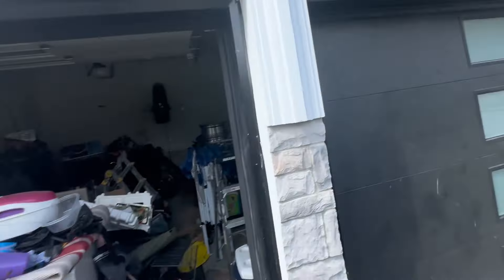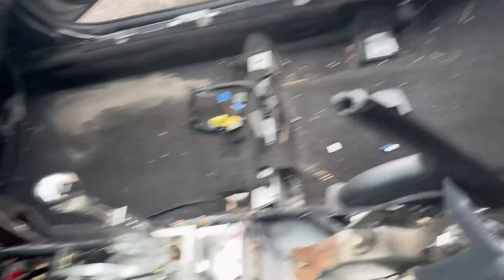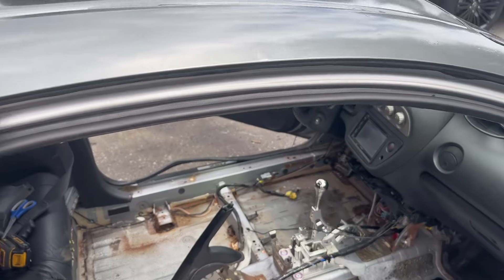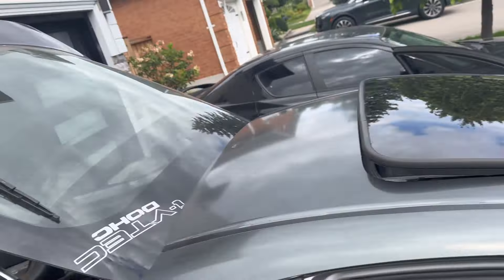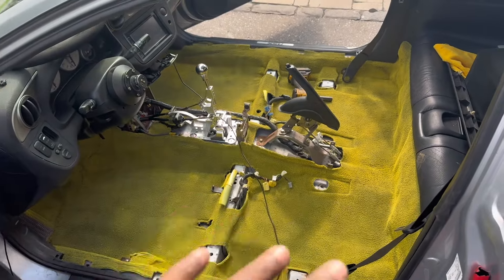Do they expect me to take out my whole shifter just to remove this carpet? Hell no — where are the scissors? Cut that. The carpet is damp and there are little bits of garbage, but everything else is pretty much rust, which is unpreventable without a full body restoration. Let's get this cleaned up and slap the new carpet in.